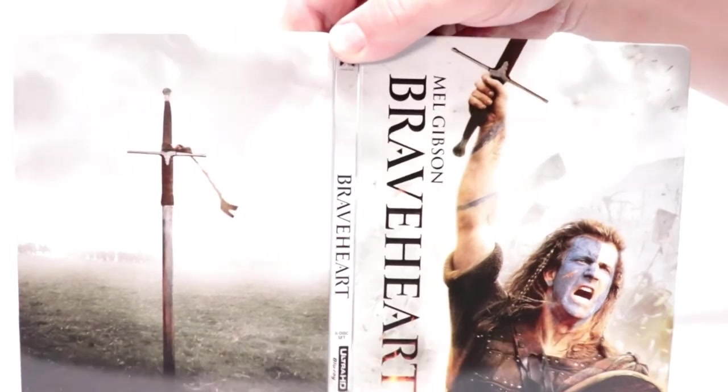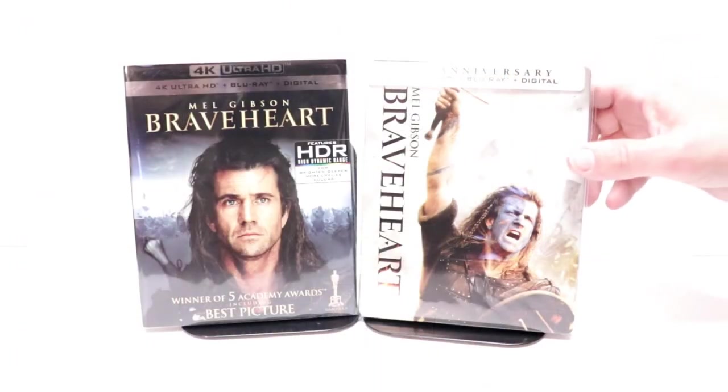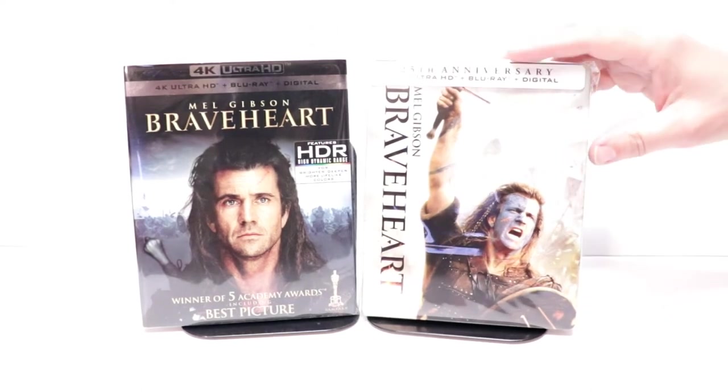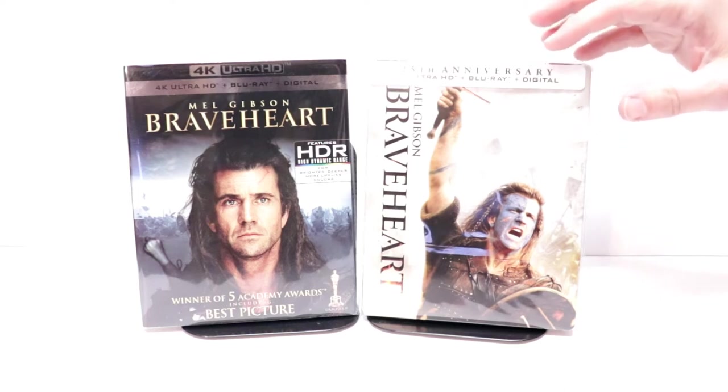Really nice image there, and here it is all opened up. I really do like the colors and images they've used on this one. I've gone ahead and placed the steelbook inside a protective bag — this bag will help keep the steelbook from getting scuffed up on the shelf. I have a link below if you'd like to check out where I purchase these bags on Amazon.